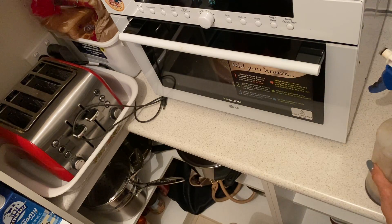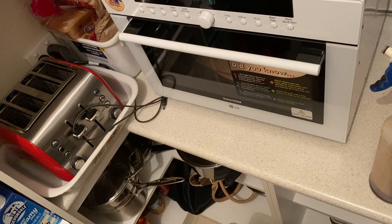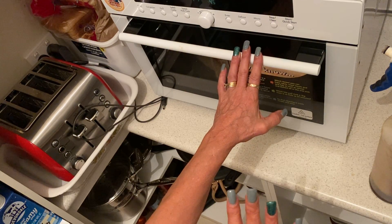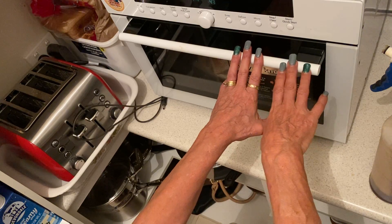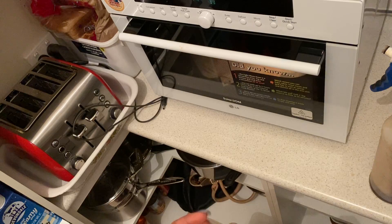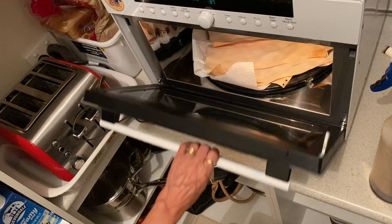I love my spray bottle, I swear by it. I want pages in a hurry — this is my quickest way of doing it. Because I don't want to be sitting in front of a stove or outside in the heat doing pages for a journal. This is my quickest way of it.